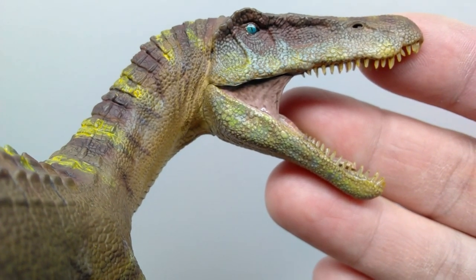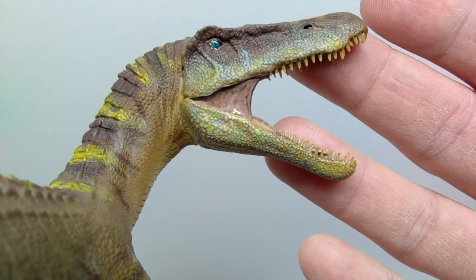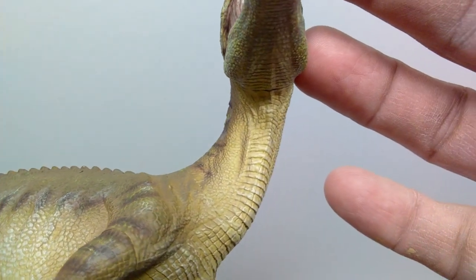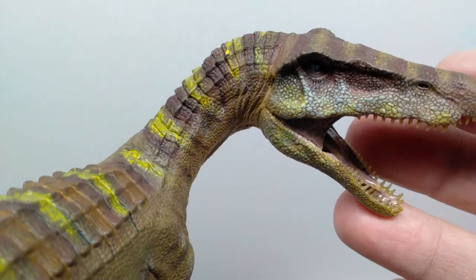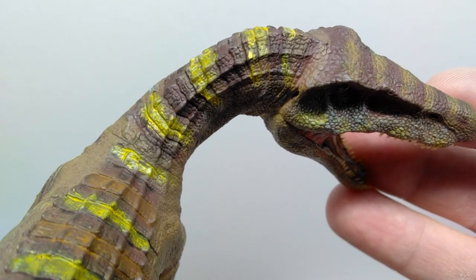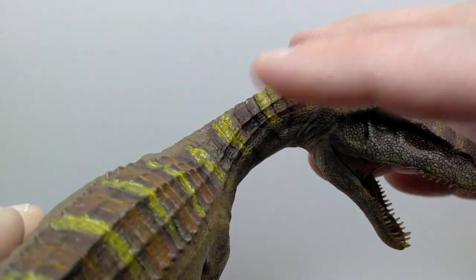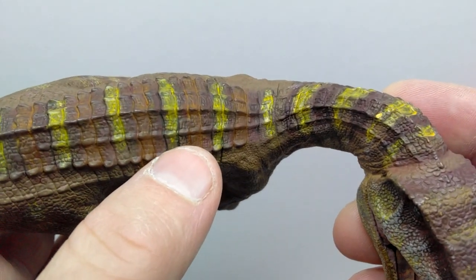Moving back into the neck, the scale detail looks fantastic with beautiful creasing in the skin where the Baryonyx has its head turned to the right. The creasing behind the head into the neck is very nicely rendered. You can see how smooth and beautiful the curve of the neck is, with tensing and skin stretching along the turn. Up on the back of the neck there's an almost armored appearance with scoots and osteoderms, along with nice yellow stripes running down the back.